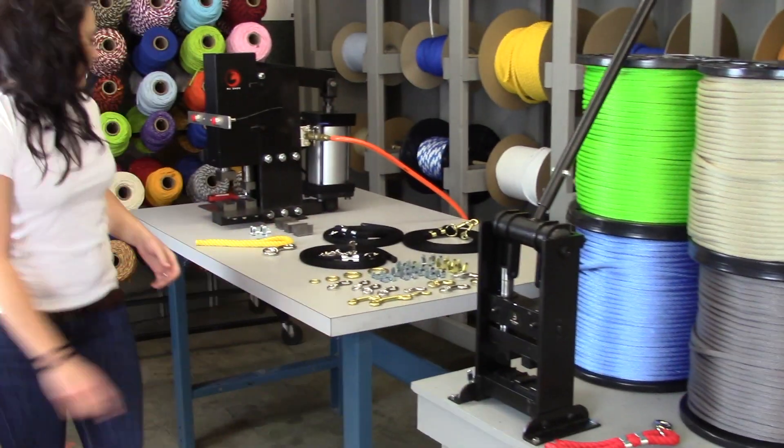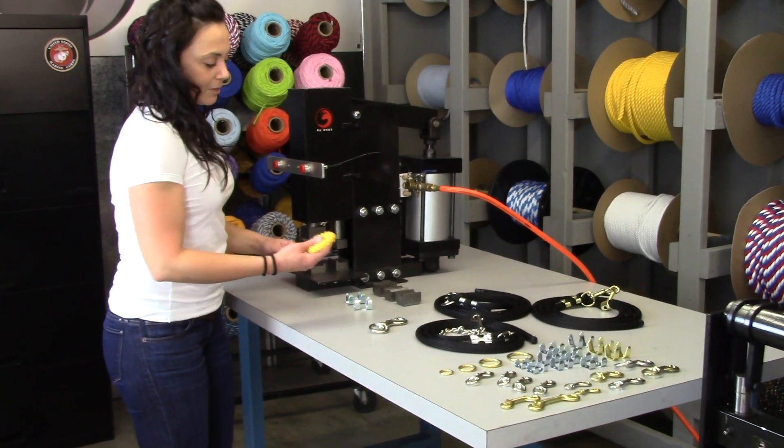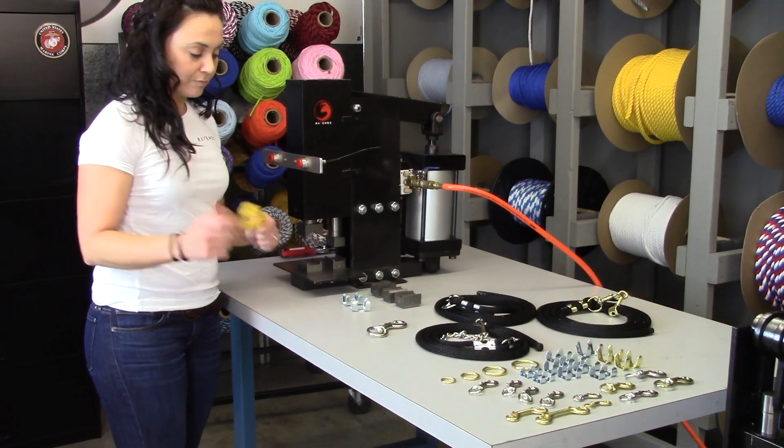Our second model, the air compressor model, is even easier. I'm going to use some of our twisted cotton rope, 5/8 inch.